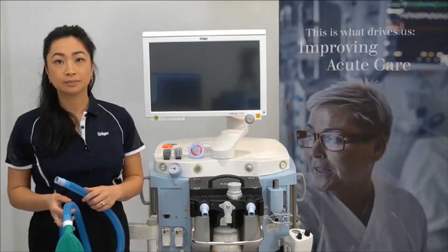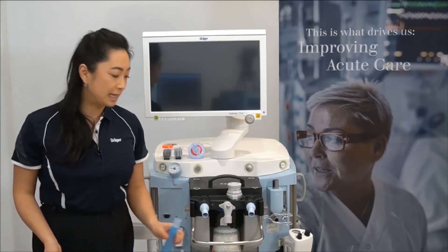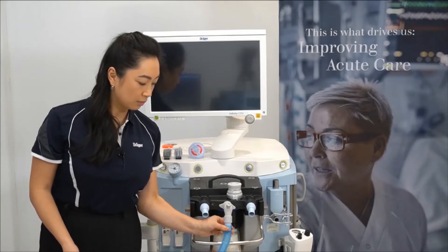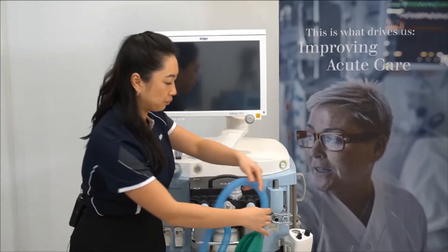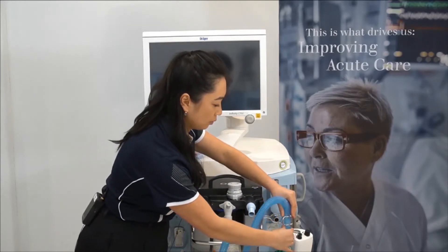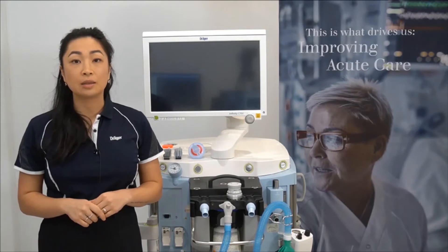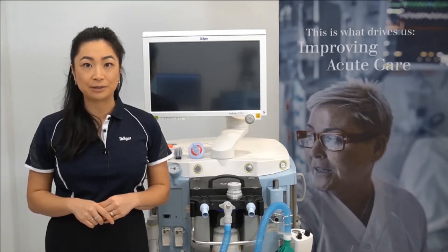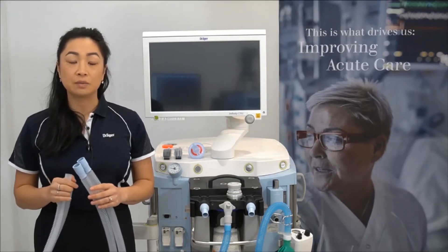Now to attach the breathing circuit, starting with the bag limb. This can be connected to the middle grey port of the breathing system, with the other end hanging in the bag receptacle. The breathing bag should be pointing downwards so that the pressure in the breathing circuit can be accurately measured.